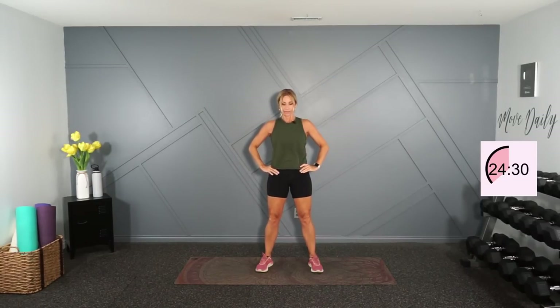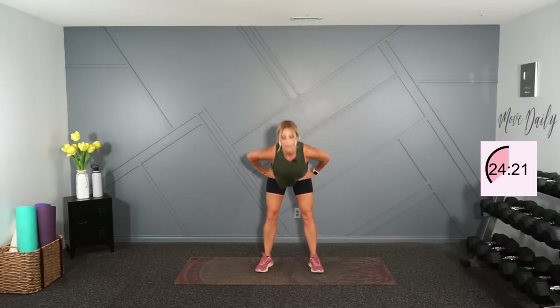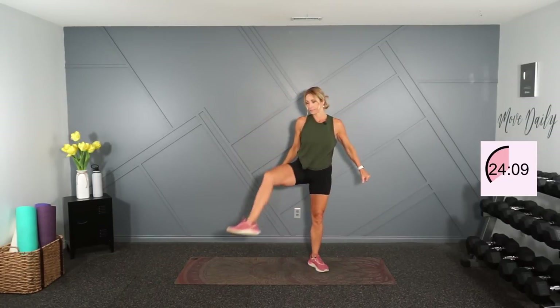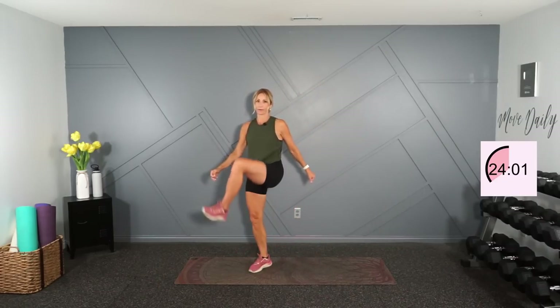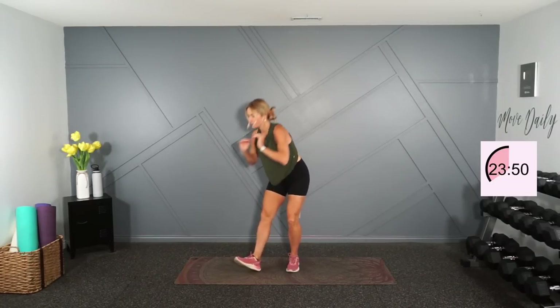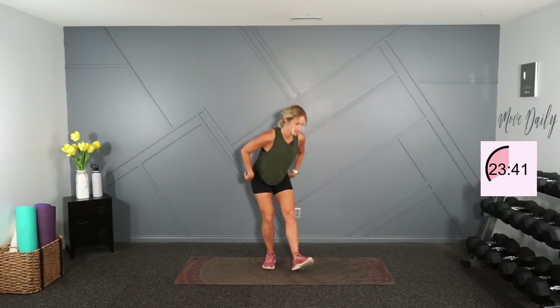Last four, three, two. Feet a little wider than shoulder width, knees are soft — we're going to hinge forward and back. Then up into some hip openers, just up and around like you're stepping up over a chair.